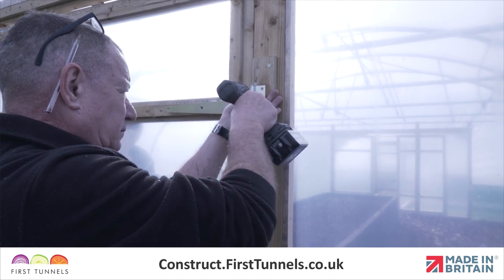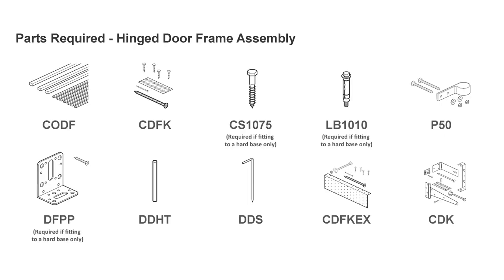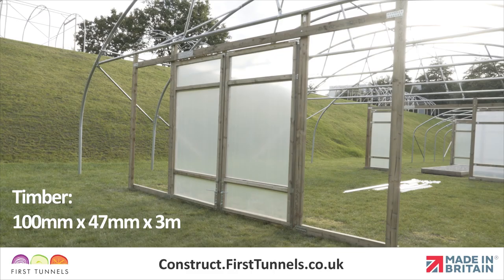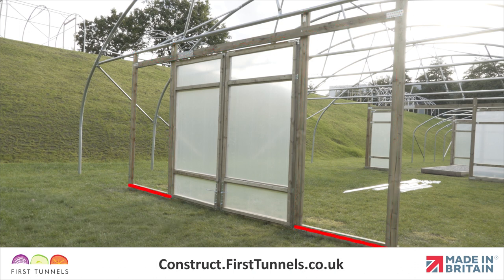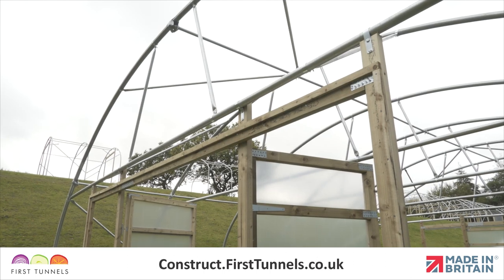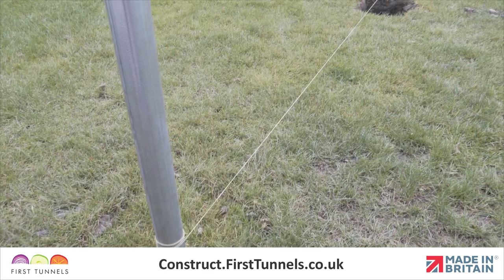Here are the parts you'll need. The door frame comprises seven pieces of 100mm by 47mm by 3 metre timber, which are for the four door frame posts, the door frame lintel, and the base timbers between the door frame posts. The remaining pieces supplied in the pack are 19mm by 38mm by 1.8 metre battens, which are used later when fitting your polytunnel cover.